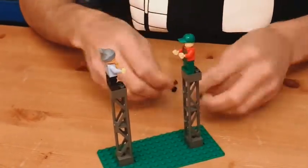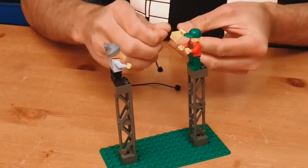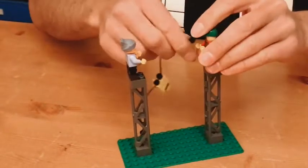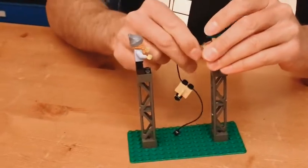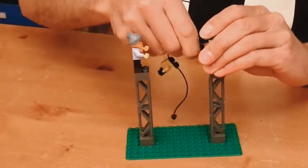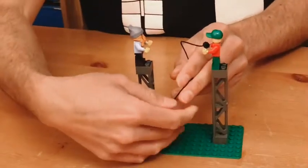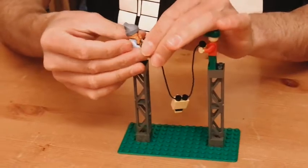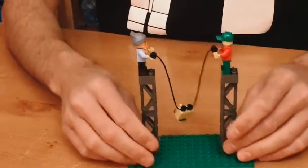If I add a couple of ropes to that Lego weight and I give each end of a rope to a different Lego person, each of these Lego people are now holding half the weight. They're each going to be holding one gram.